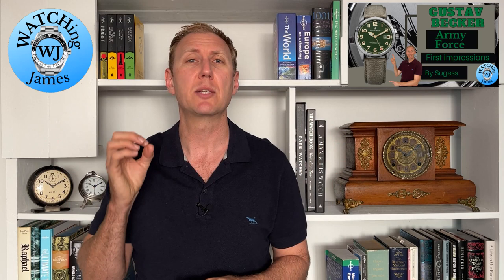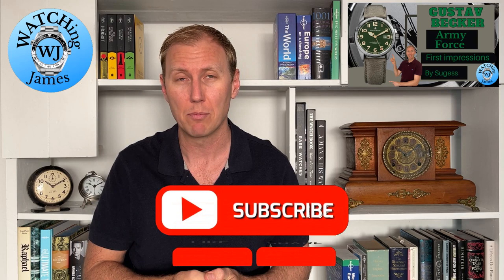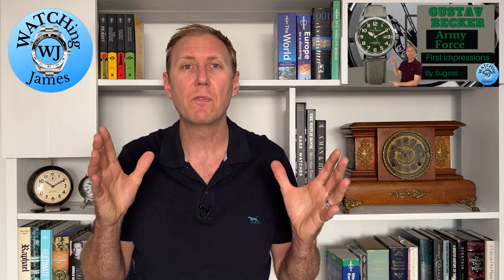This watch is made by Serges. I've experienced a couple of watches from them before and I've always been very happy with them, which is one of the reasons I was quite happy buying this. If you're interested in buying this watch after watching this first impressions video, I'll leave an affiliate link down below. If you're enjoying this content, I'd really appreciate if you hit that subscribe button. But let's flip the camera around and in first impressions style, let's check out this Gustav Becker.